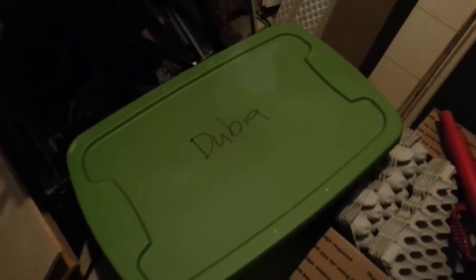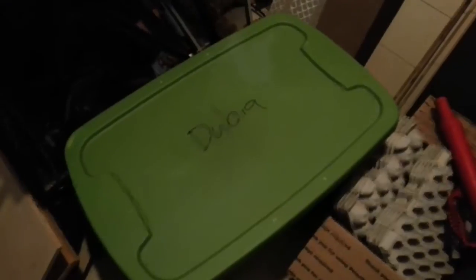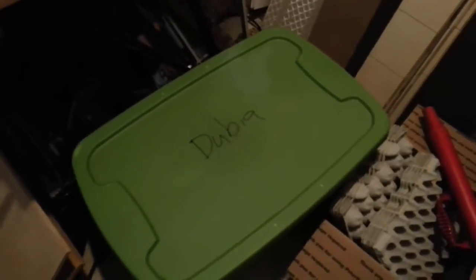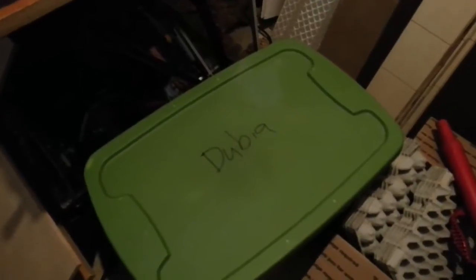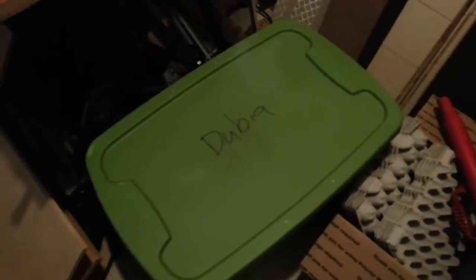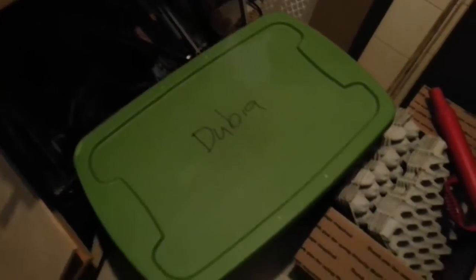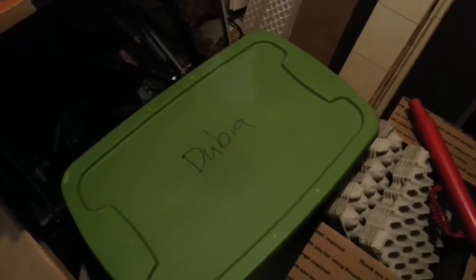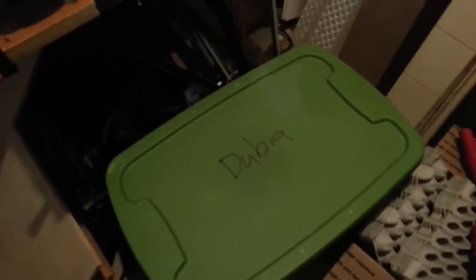Hey guys, Delphine here. Today I'm doing a video that someone sort of requested. They were asking about how do you know which size of roach to feed your bearded dragon, specifically a baby. They knew about the between-the-eyes rule — no bigger than the space between the eyes — but they really wanted a more visual aid.